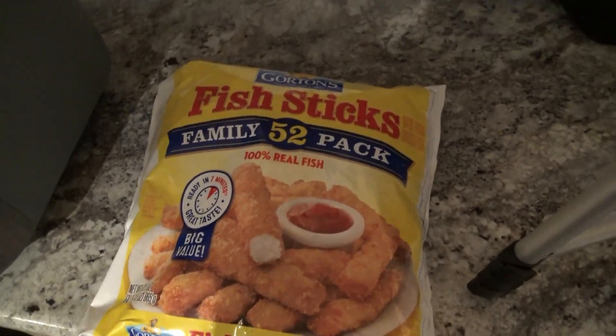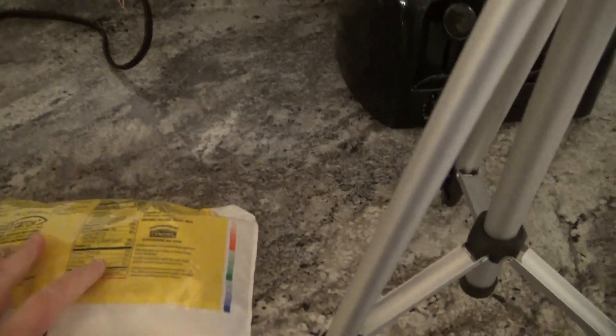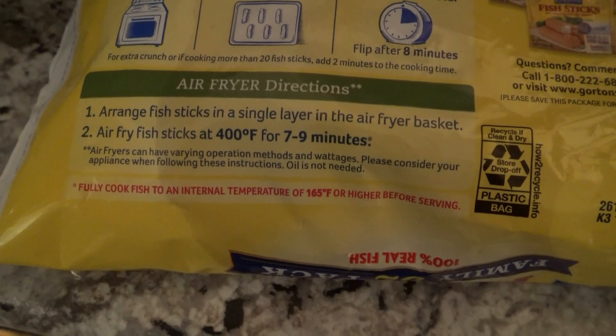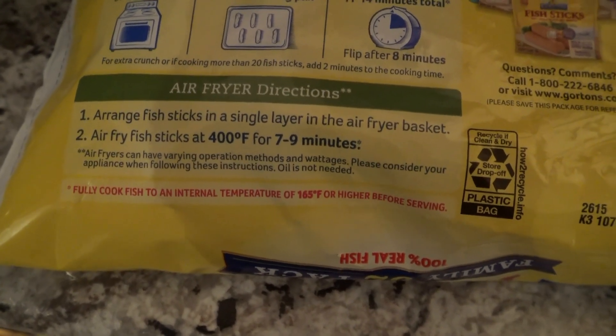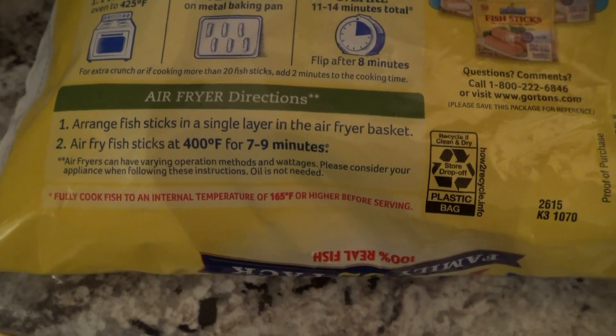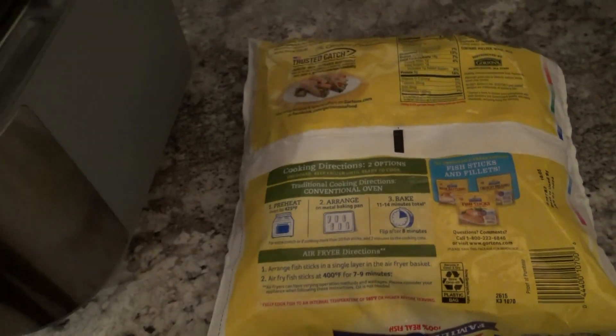Hey everybody, so tonight I'm going to be air frying some Gorton's fish sticks in my Ninja Speedy. I'm going to do the air fry directions, and it is saying that you can just put them in here and air fry them at 400 degrees for 7 to 9 minutes without pre-heating. So we're just going to go ahead and do that.